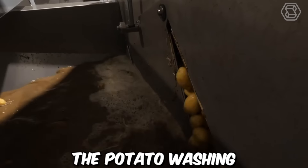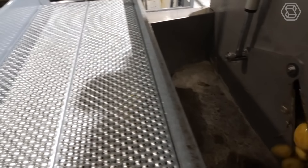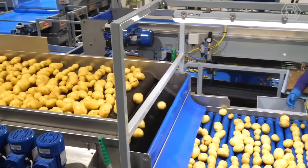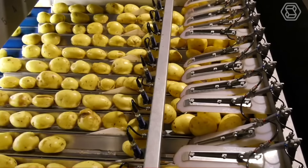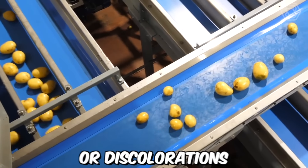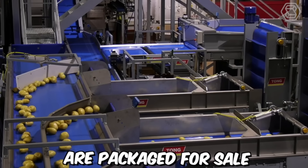The potato washing, grating and optical sorting line by Tong Engineering is a comprehensive solution for processing potatoes in large quantities. Optical sorting is an advanced technology that utilizes cameras and software to sort potatoes according to size, shape and color. The system is designed to identify and remove defects such as bruises or discolorations, ensuring that only high-quality potatoes are packaged for sale.